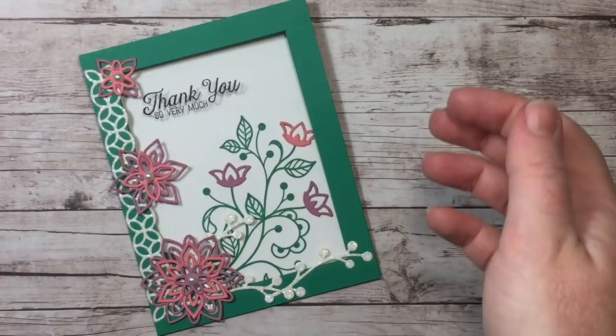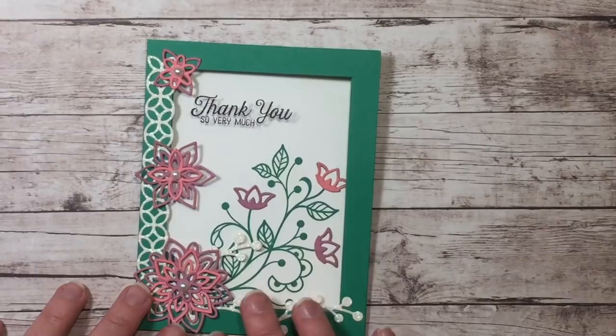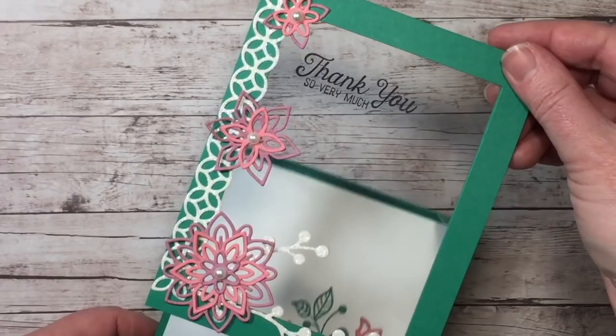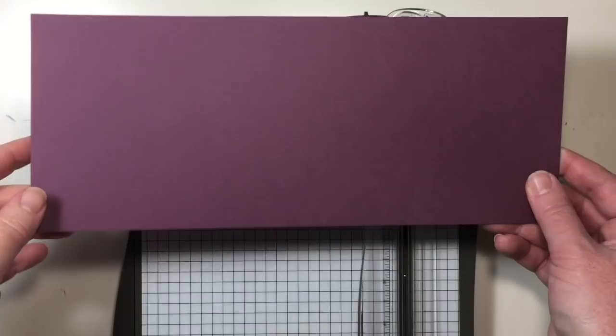Hello Creators, it's Melissa from Melissa's Creations. Today I'm going to show you how to make the mechanism for this floating easel card. We used Flourishing Phrases Bundle to decorate this card, but today I'm going to be showing you how to put this together with Petal Palette. The fun part is the sentiment that you can stamp on the window sheet and it makes it look like it's floating in midair.